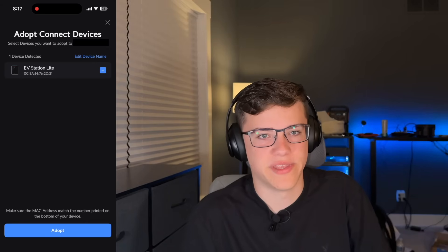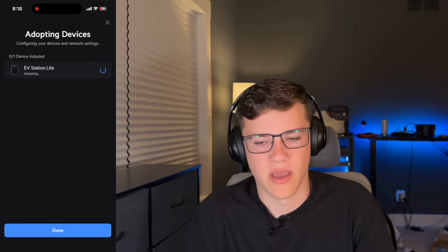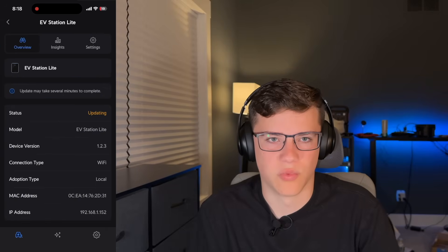The setup was really easy — just through the app like normal, exactly as you'd expect with any Ubiquiti product. Really straightforward. It did a firmware update automatically and it literally just works. There was no fidgeting with it. Setting your breaker size was totally streamlined — pretty much anybody could do it.